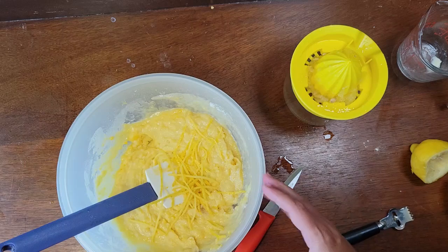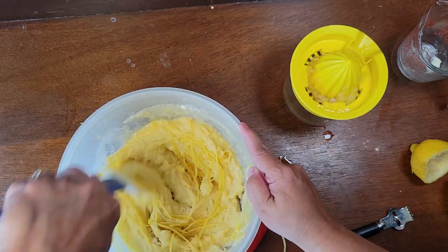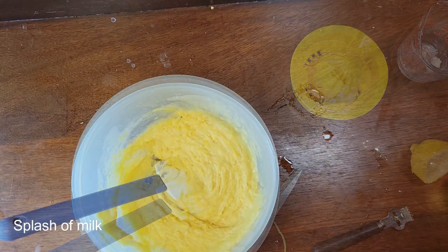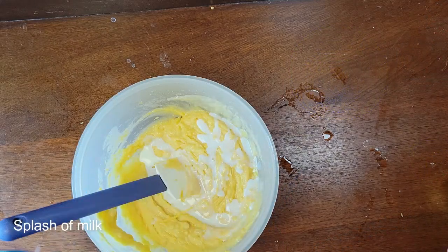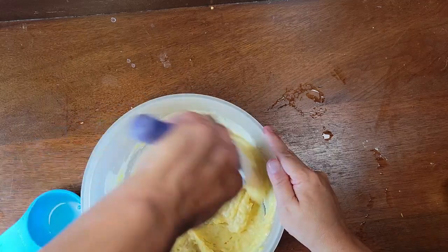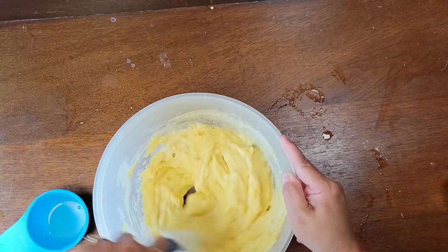Go ahead and mix everything all together. This batter is a little bit thick, so we're going to add in a splash of milk and stir that around — make sure we get the bottom.